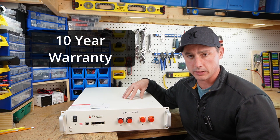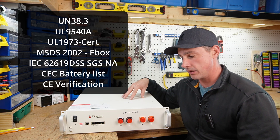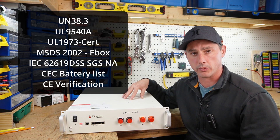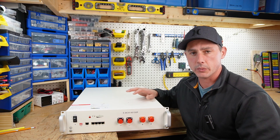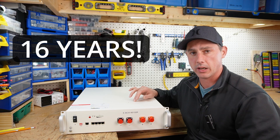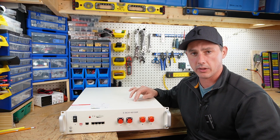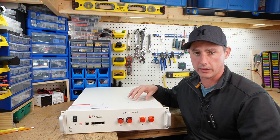This battery has a 10-year warranty and every UL listing you can think of. It is even certified to be used in California. It also has 6,000 charge cycles, which means you can charge and discharge this battery every day for 16 years and still have 90% capacity remaining.